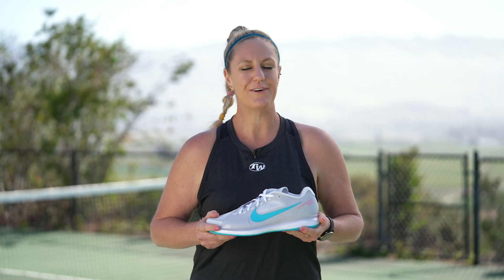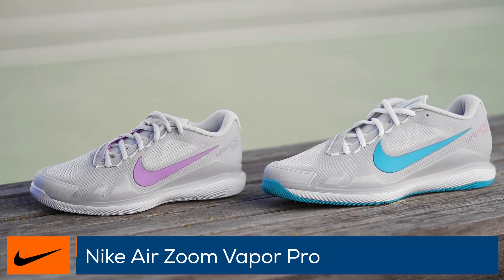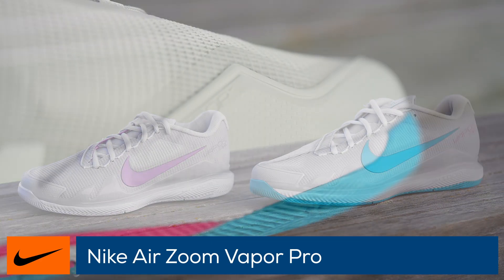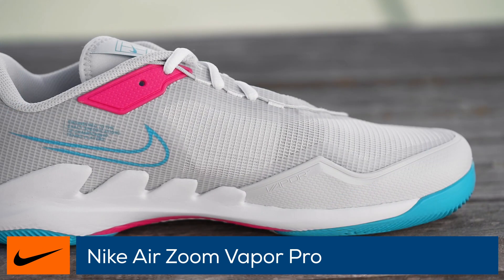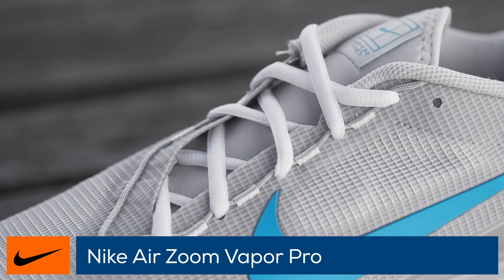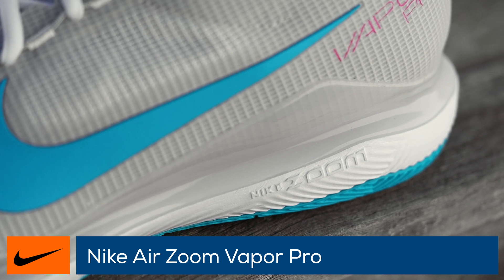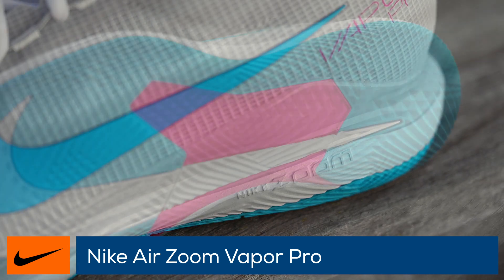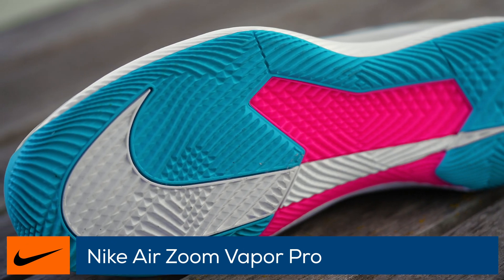Welcome to the Tennis Warehouse shoe review of the Nike Vapor Pro. Replacing the beloved Vapor 10, the Vapor Pro has been built to not only be lighter, but also more supportive, making it quick and comfortable. Taking the best features from previous models, there are dual layers of support and an asymmetrical lacing system, which specifically holds your feet on lateral movements. Players familiar with the Vapor 10 will recognize the midsole and outsole and find a seamless transition into this update.